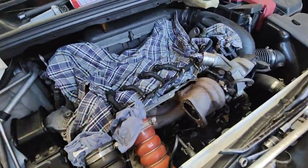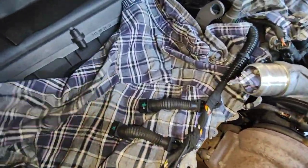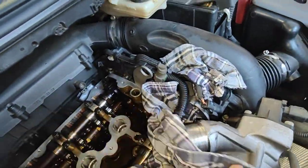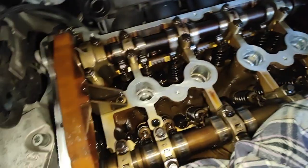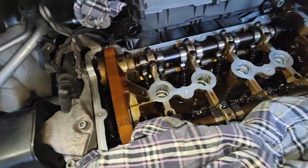Hello, Paul here from EMD Automotive. We've got this Peugeot 308 we're working on. We removed the cam cover off, and the reason why we removed it is because we had to replace the gaskets — it's leaking pretty bad.